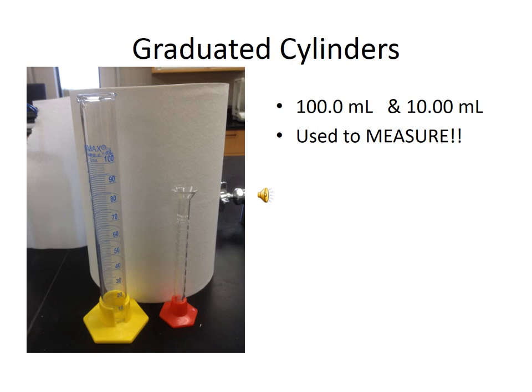In this picture, you see a 100 milliliter graduated cylinder and a 10 milliliter graduated cylinder. These are the only pieces of glassware in this entire presentation that can actually be used to measure something. They are actual measuring tools — more than just containers — and we're going to look at each of them in more detail on the next couple of slides.